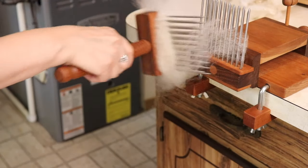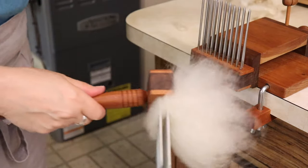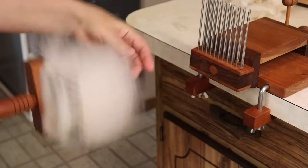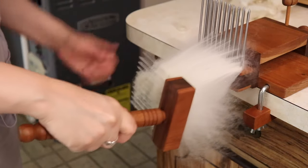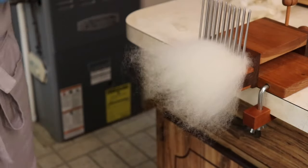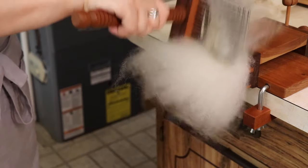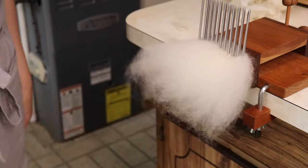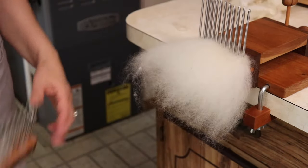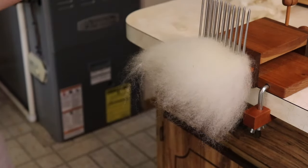Ask me how I know. Have first aid nearby when you're working with combs. These aren't too, too sharp, but they're still quite sharp. Now I'm going to put them back on one more time and then diz it off. Just be very careful if you are putting your hands there — take your time, go slowly. Combing is very relaxing and it creates such a beautiful preparation, and it's pretty fast. Again, there's your dirt — this is the stuff you don't want in there.